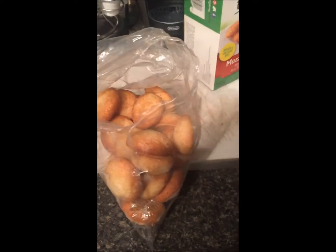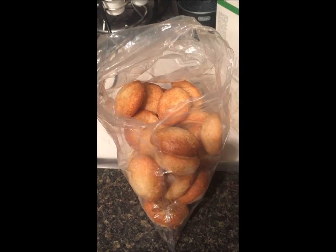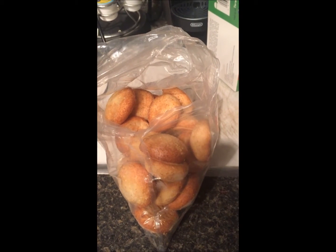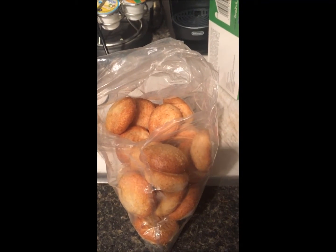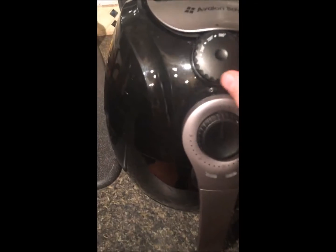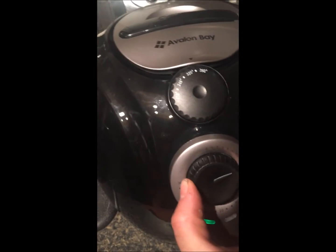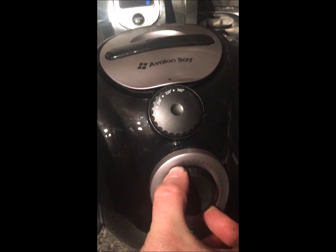For the small mozzarella bites you're going to want to set this to 356 degrees and it's supposed to go for 10 to 15 minutes. We're going to pull this tray out, take our form and stick it in here — it just locks into place — and then set your dial to 350 for 10 to 15 minutes.